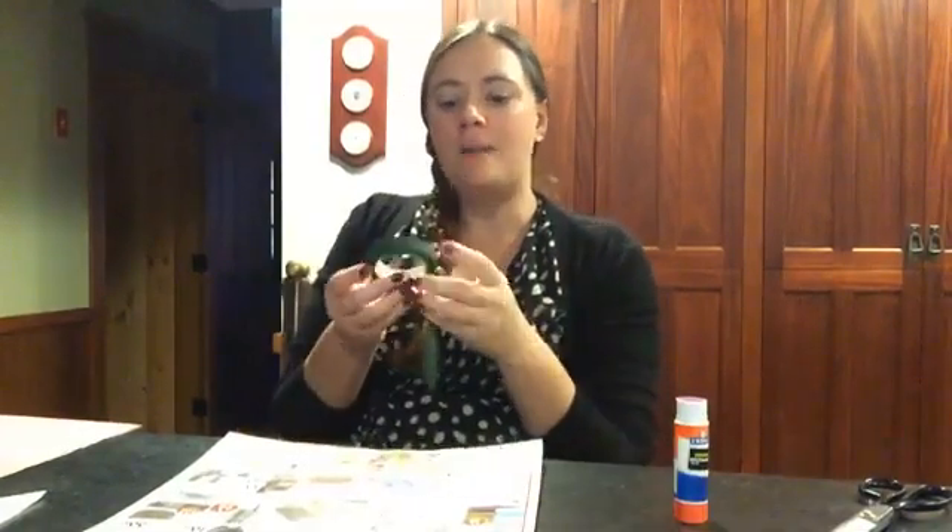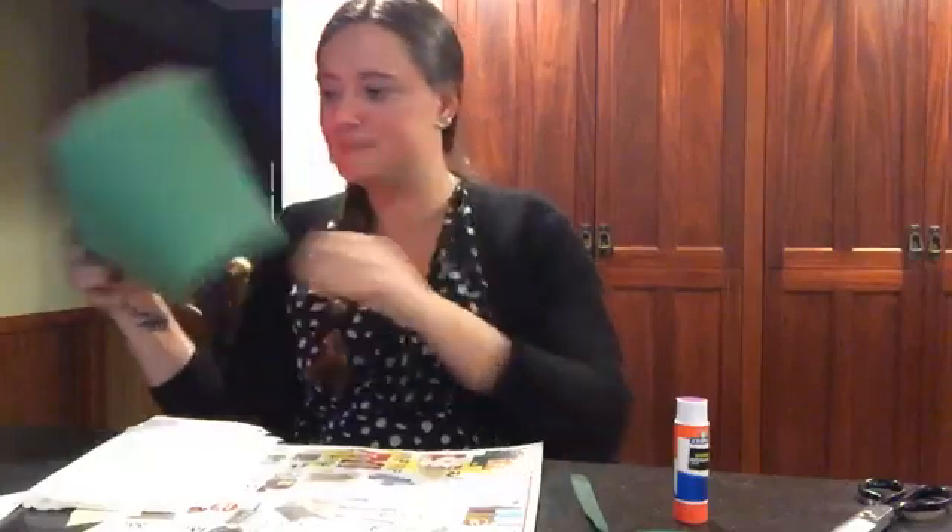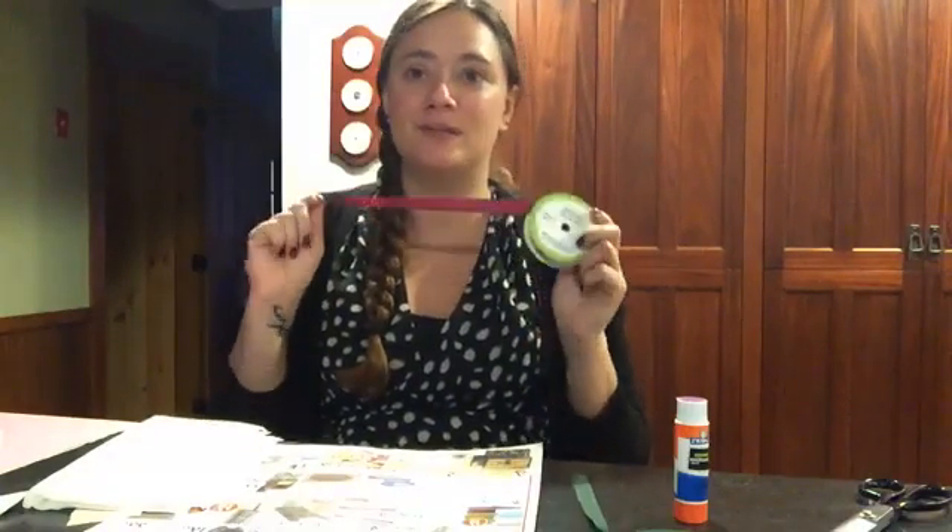Hi everyone and welcome to DIY crafts. Today we are going to be working with paper flowers — all sorts of paper, all sorts of flowers. Things you are going to need: a glue stick, a pair of scissors, optional floral tape — you don't need it, paper works just as easy, sometimes even easier. Tissue paper, construction paper, coffee filters, and if you want to get super fancy I'm going to show you how to make a ribbon rose.